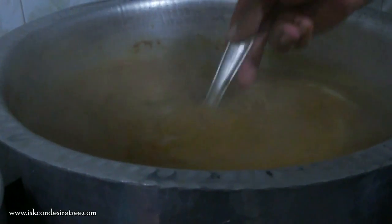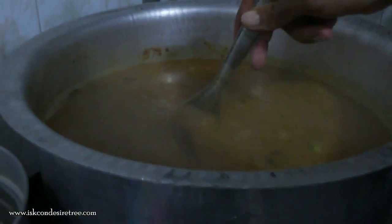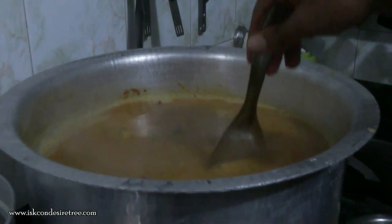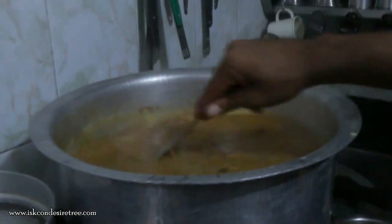Our sambar is now ready. We are adding the water which was from the boiled wild vegetables. The sambar is ready.